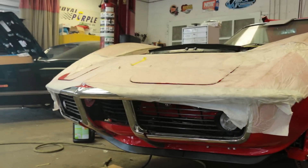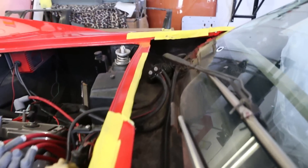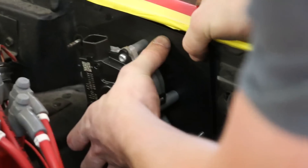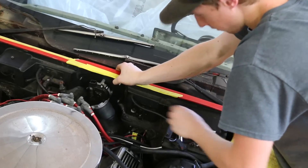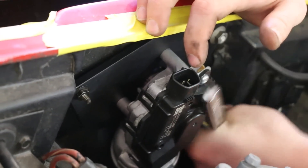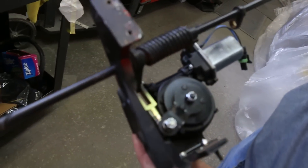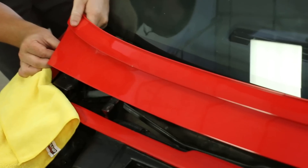One of the reasons Corvettes are so slick looking is that they hide the windshield wipers underneath a trap door. Once you turn the wipers on, the door flips up and the wipers come out to do their job. But just like the headlights, this door is also vacuum operated and lost its functionality over time. Detroit Speed also makes an electric wiper door conversion that uses an electric motor to flip that door open.